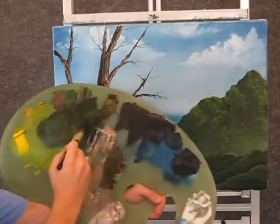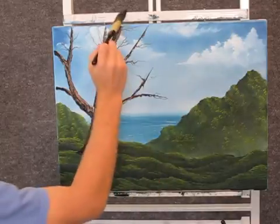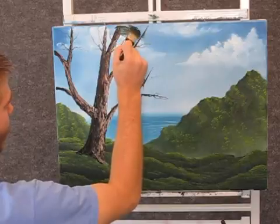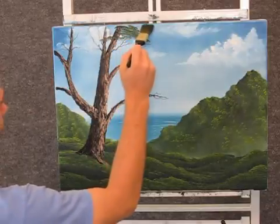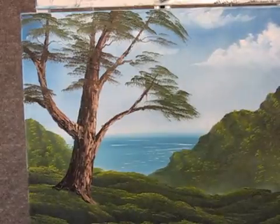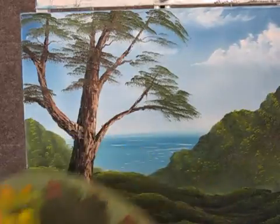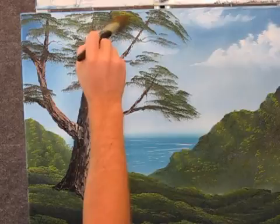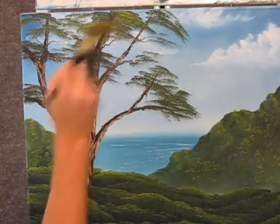Now, back to the one-inch brush and some nice dark green. And we can come up here and just lightly tap in some leaves on this tree. These are nice and loose, airy leaves. Now, when you're finished with that, you can go back to your light green — just the yellow and the green. And we can come up here and just put a little sparkly highlight on that. You don't need too much, just a little, and save your dark.